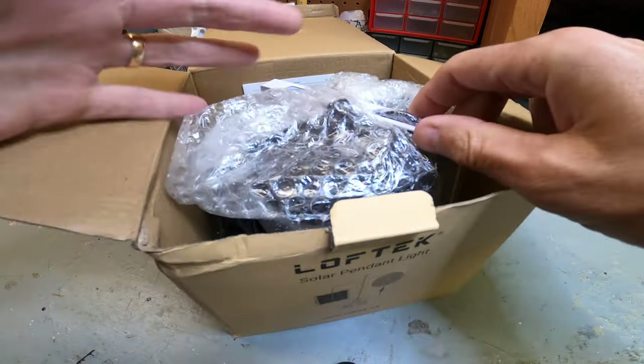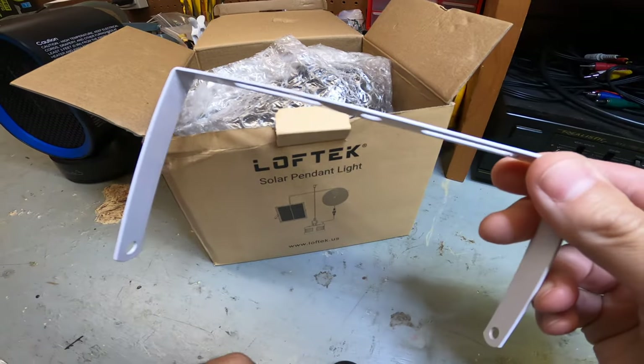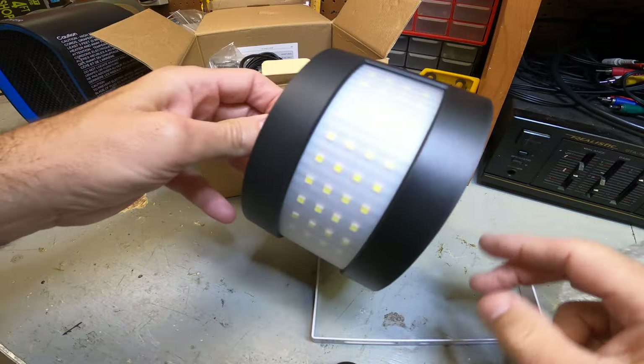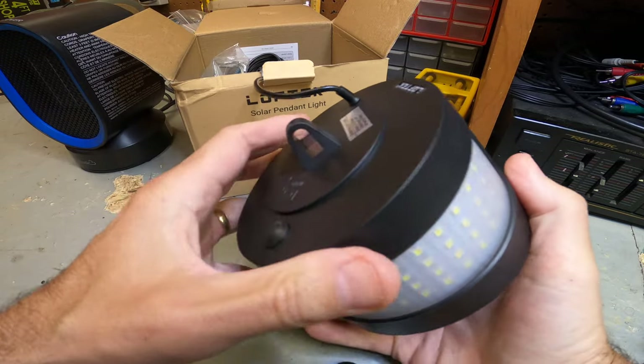Inside the box is a bracket — this bracket is for the solar panel. And here is the actual light itself. It's made out of plastic, not bad, it's got a decent feel to it.